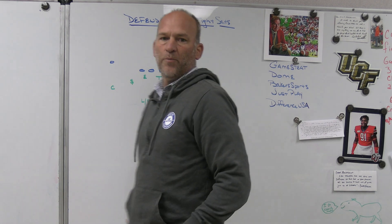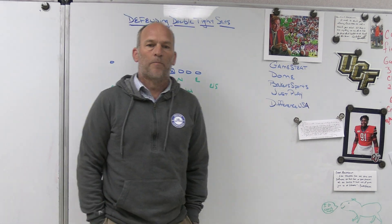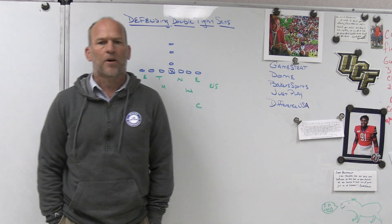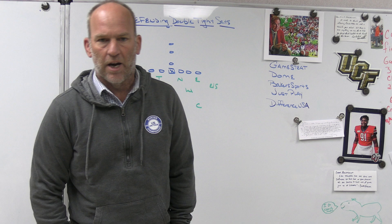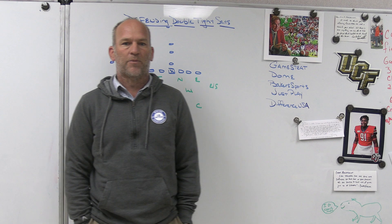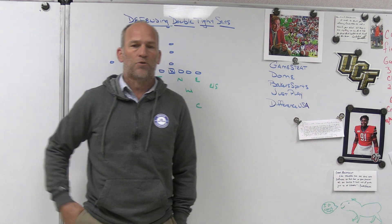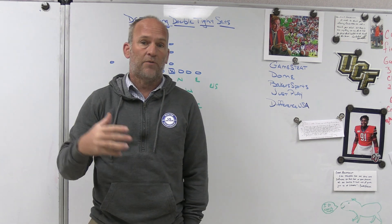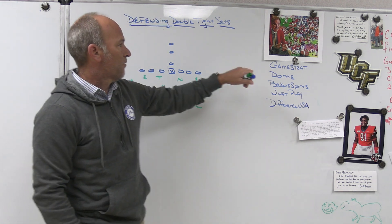Hey, what's up guys? Coach Mack, Play Fast Football. Today I'm going to do a video on a comment from one of our subscribers who asked how we would defend double tight and then tight wing stuff out of the I-formation two-back. I'm going to take a look at it structurally. It's tough for me to determine exactly how we'd defend some things when I don't know exactly what the runs and throws are, but I'm going to tell you structurally what we would do and the issues it creates.